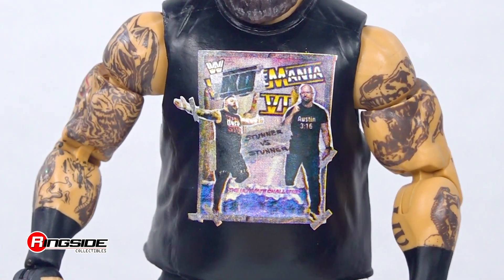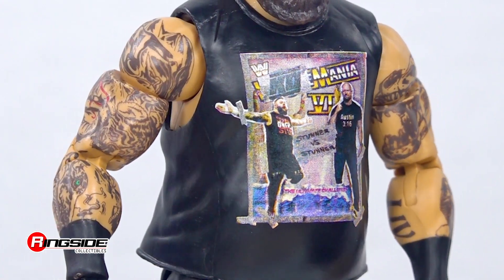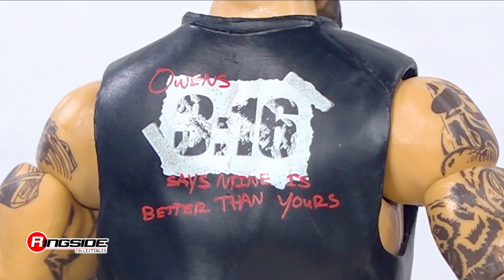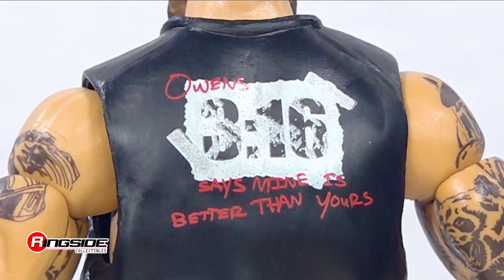The hard-hitting Owens is ready to throw down in a KO Mania t-shirt with images of himself and Austin on the front, and "Owens 316 says mine is better than yours" printed on the back.